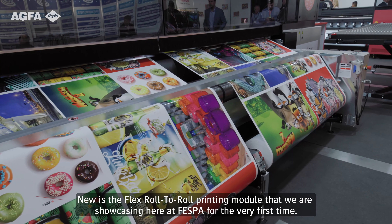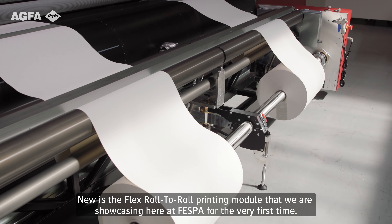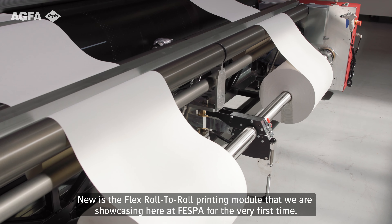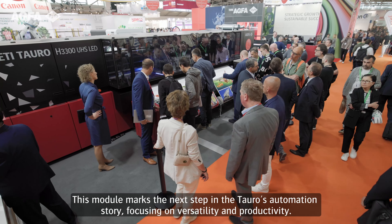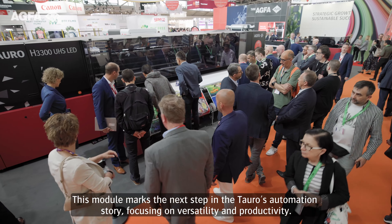that we are showcasing here at Vespa for the very first time. This module marks the next step in the Tauro's automation story, focusing on versatility and productivity.